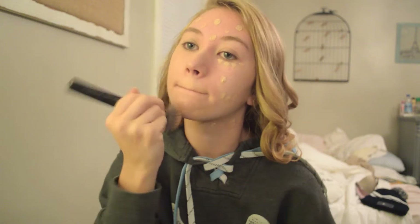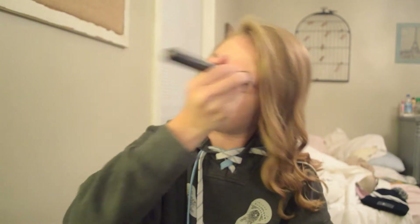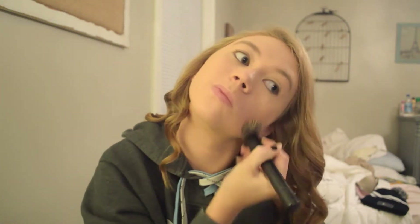Using the Sephora foundation brush — I believe it's brush 45 — I'm just going to blend in all that foundation. Then using my Fit Me concealer in shade 20, I'm going to conceal all my little imperfections and of course my under-eye circles.